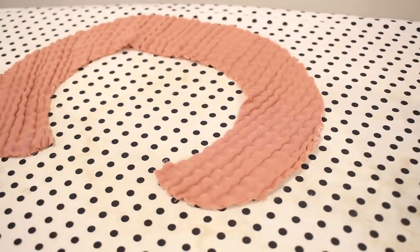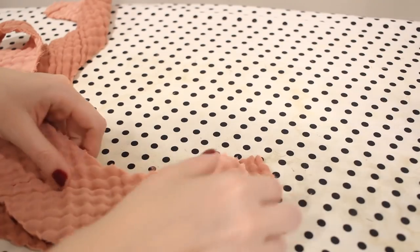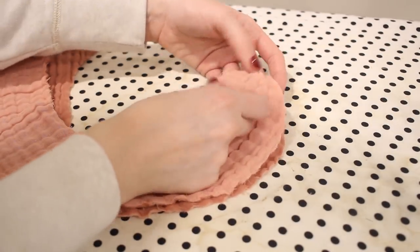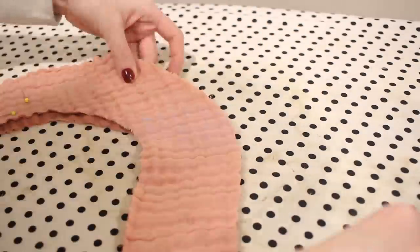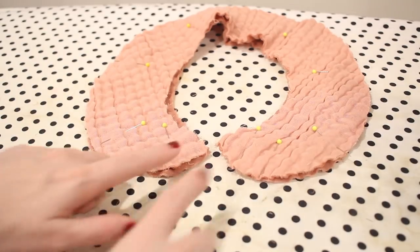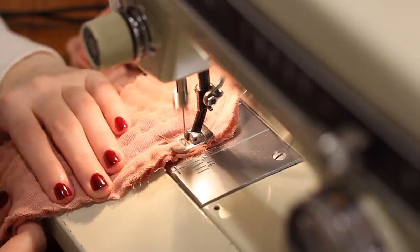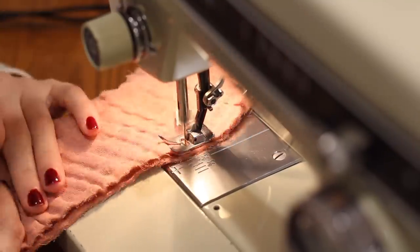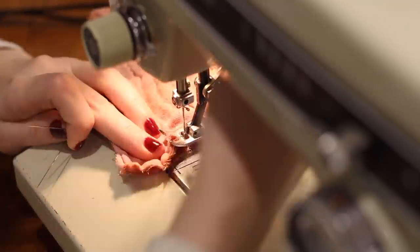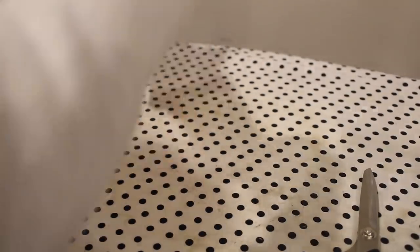Next I'm moving on to the collar. Since this fabric is so thick and textured, I decided not to use any interfacing on this project — if you're using a different kind of fabric, that might be very helpful. I'm just going to pin my two collar pieces together with the right sides together and sew all the way around the outside edge. With the collar pieces sewn together, I can turn this to the right side and press it flat.